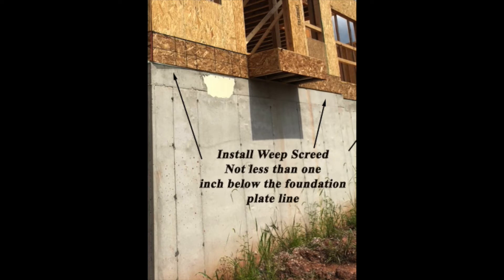Hello, this is Steve Long. Let's see how a weep screed is installed using rain screen correctly.